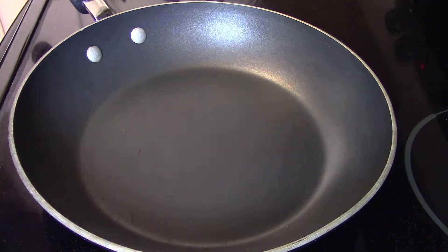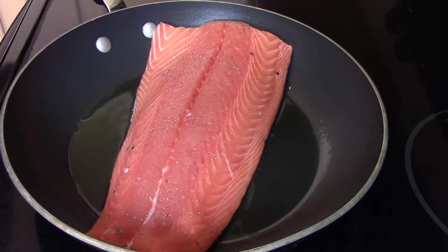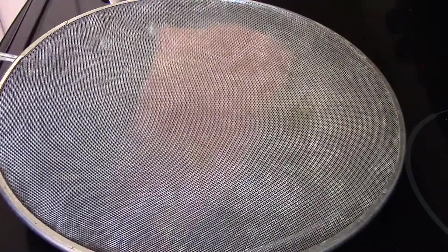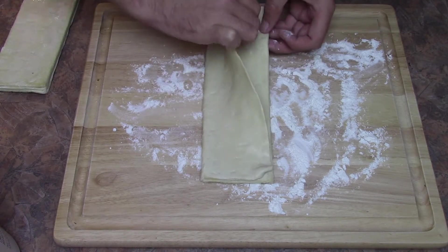You'll also need to cook the salmon — some olive oil for that. Cook the salmon for about five minutes on each side until it's nice and flaky.